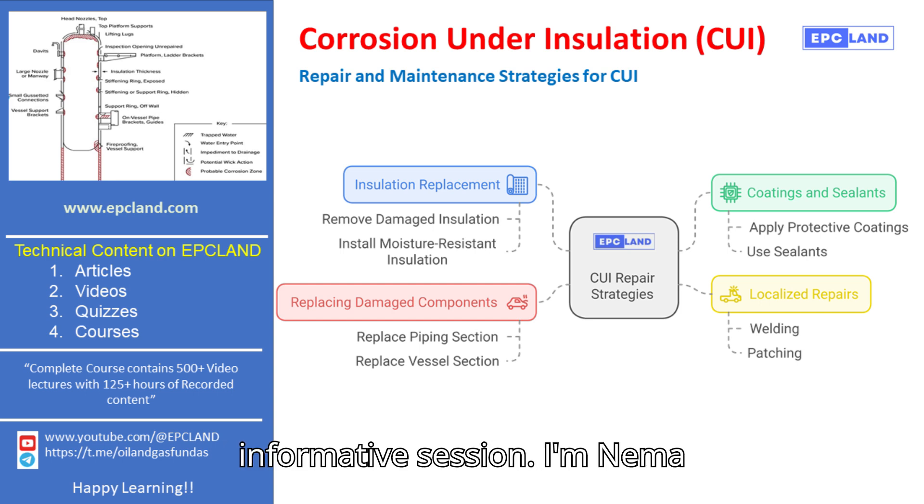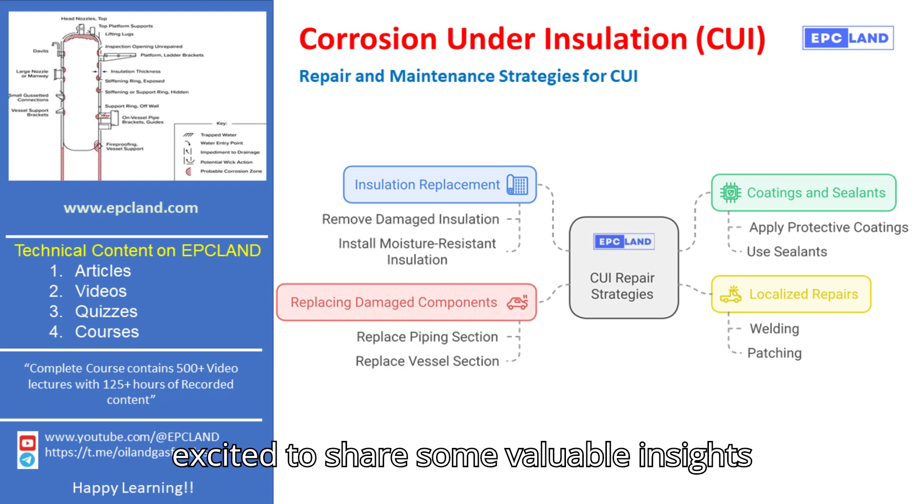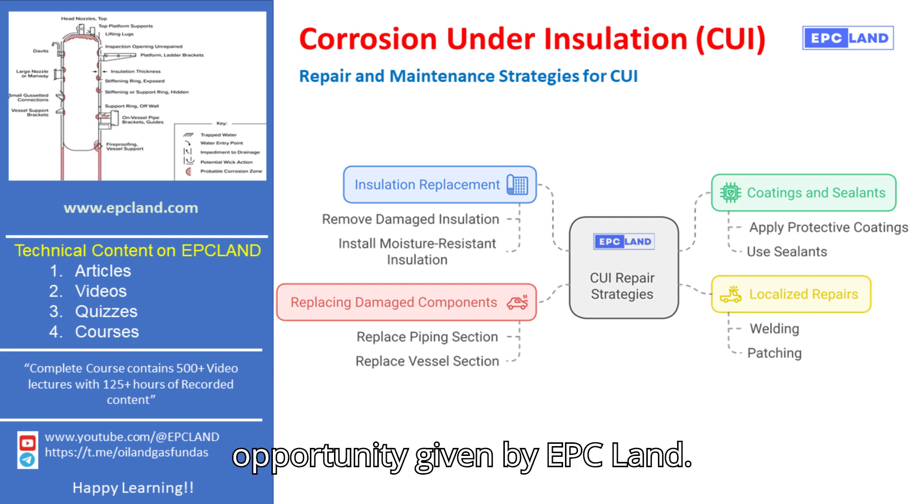Hello everyone, welcome to this informative session. I'm Neymar Malik, and with over 20 years of experience in the piping field, I'm excited to share some valuable insights today, thanks to the wonderful opportunity given by EPC Land.